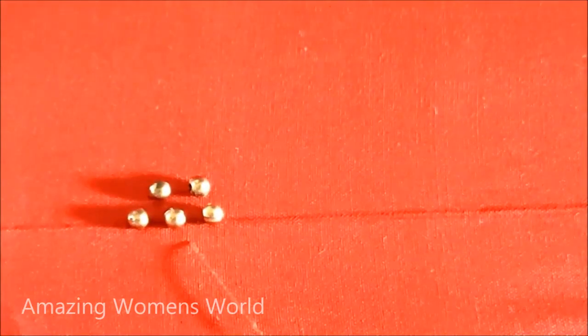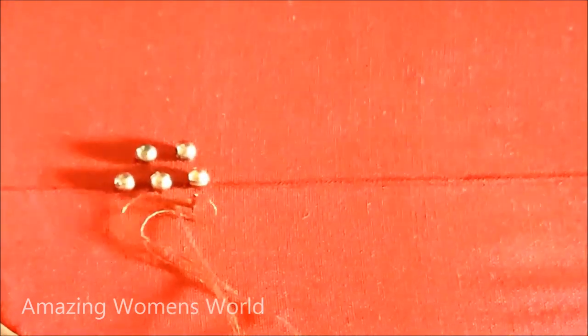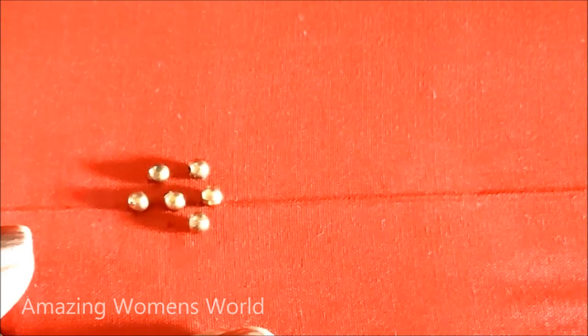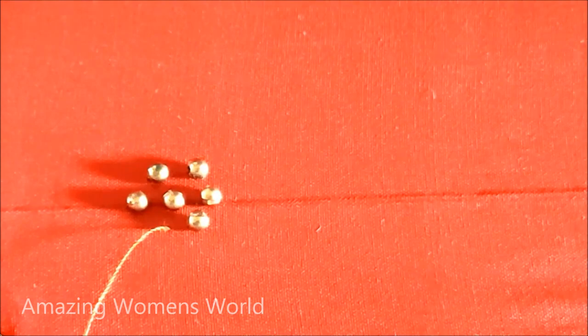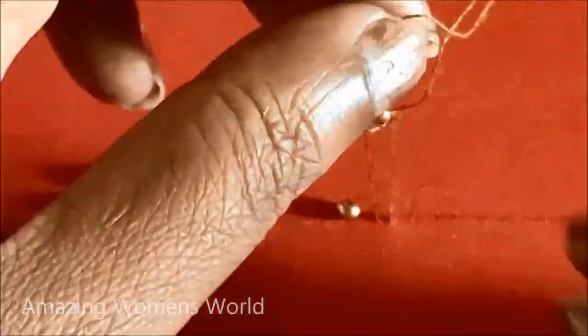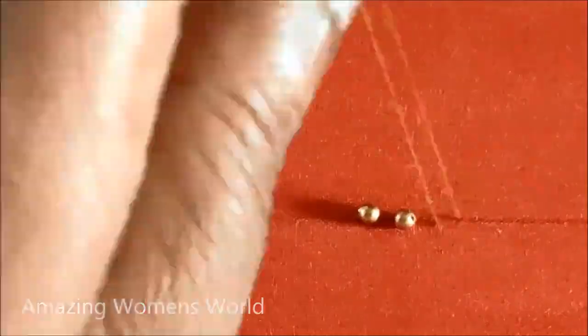So firstly on the sleeve openings we have to stitch the beads like this. This material is easily available in fancy stores and tailoring material shops. Links are also provided in the description box if you want to check. For this beads flower we need to maintain a gap of 1 inch, and next to that we join the beads again in the same way.